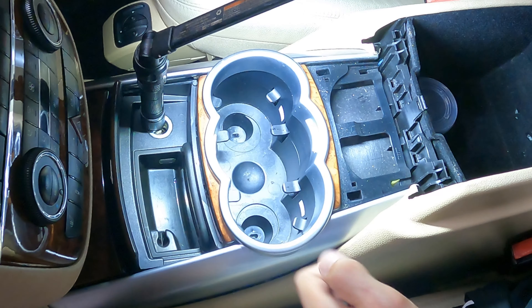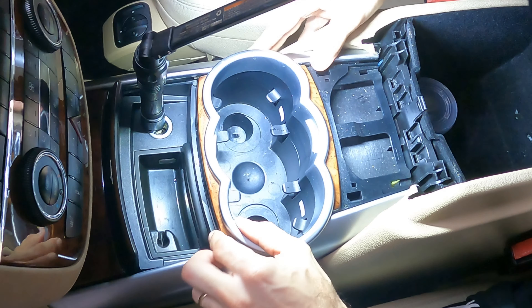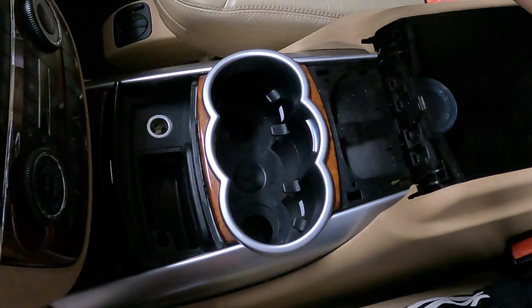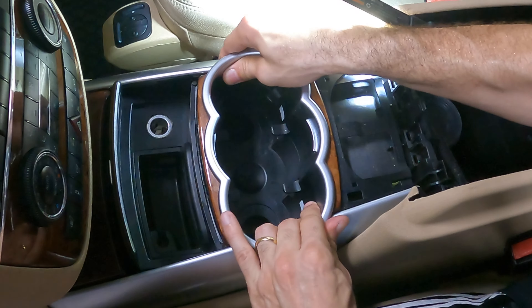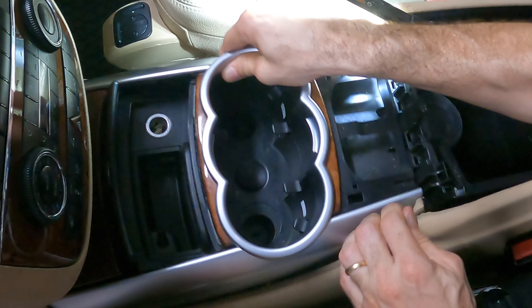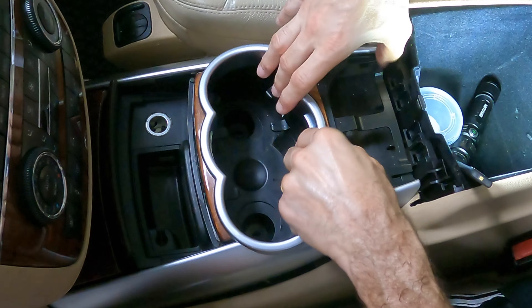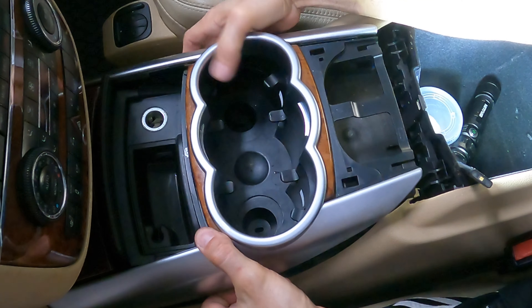All right, put it all on the passenger seat, and in theory this should come out. Will it come out? Okay, it says pull it towards the outside — now I know what they want.